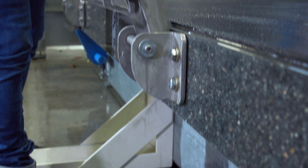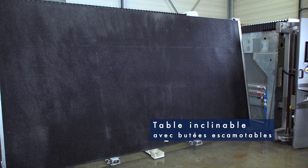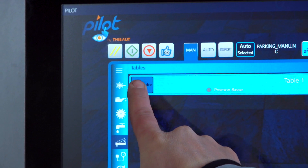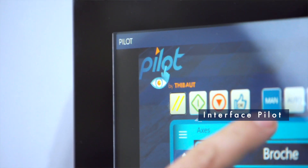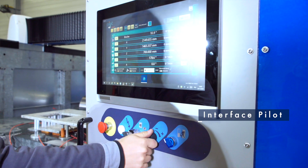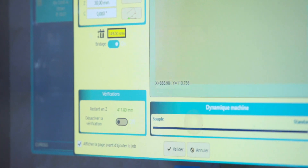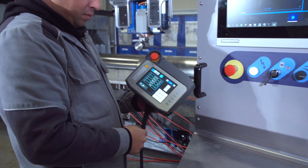Ensuite, on va avoir la table inclinable qui permet de combiner les caractéristiques d'une table granite qu'on va avoir sur nos centres d'usinage, qui permet d'absorber les vibrations pour avoir une qualité de finition vraiment optimale. Et enfin, le dernier point clé de cette machine, ça va être l'interface pilote, ce qui permet à toutes les nouvelles machines lancées par Thibaut d'avoir la même interface, qui va réduire considérablement les temps de formation, de prise en main, faciliter la maintenance au fil du temps et rendre l'utilisation plus ergonomique au sein de l'atelier.